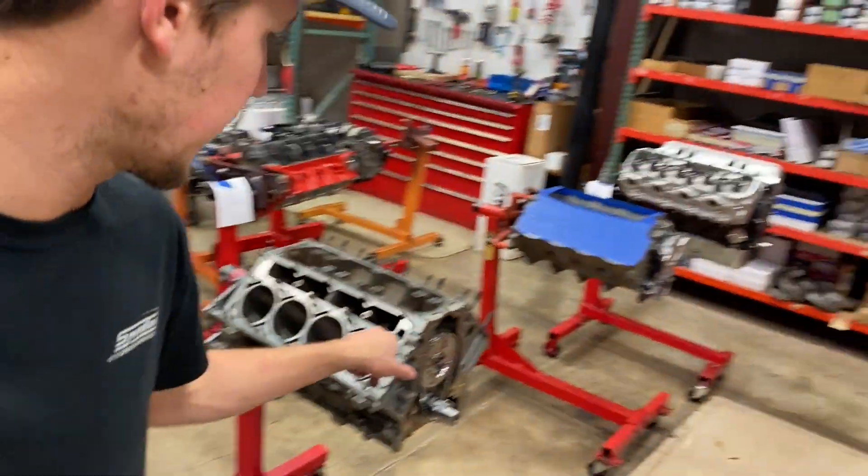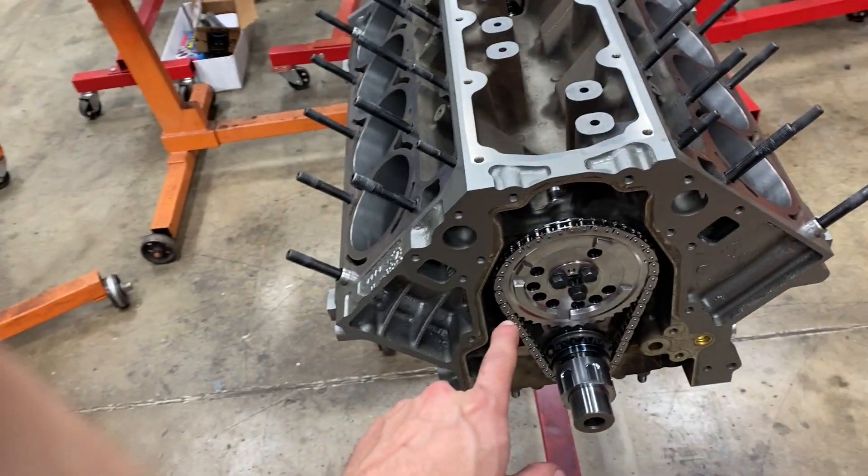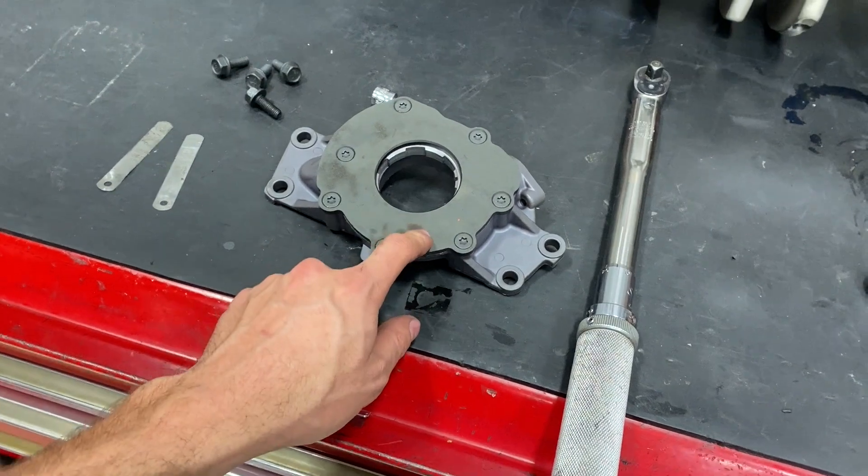What's up? That Engine Guy here. Today I am actually working on my personal 402 cubic inch LS engine and I'm at the point now where I need to install the oil pump. I wanted to show you the easiest, most reliable way that I have found to correctly shim these oil pumps.